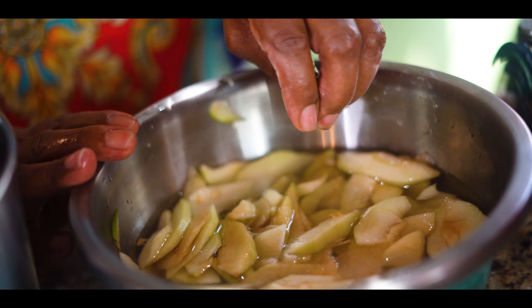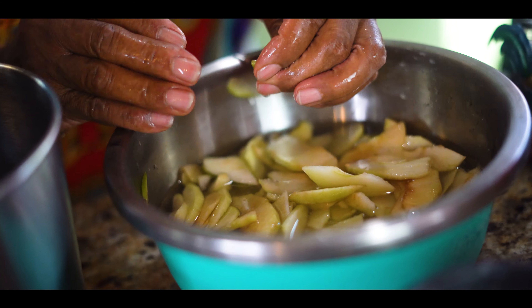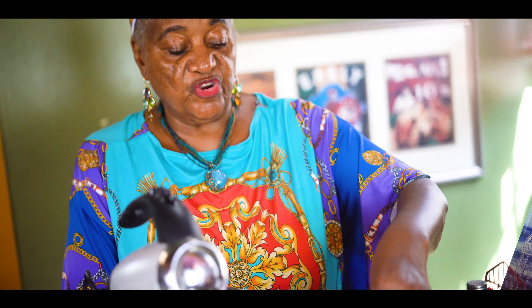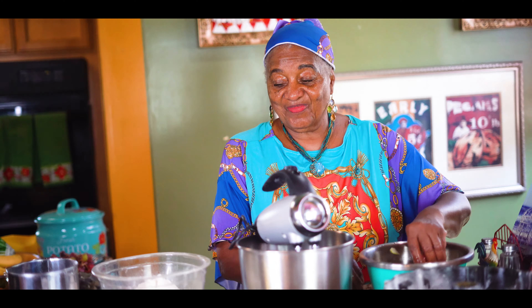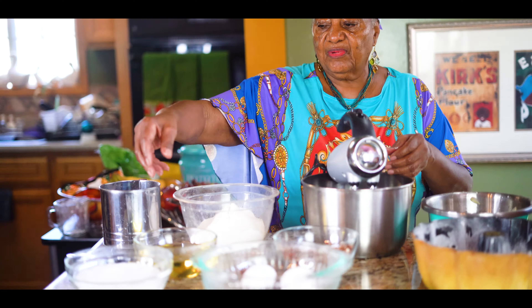When you peel your apples and cut them while you're waiting to put them in your cake, make sure the water is cold so they won't turn dark. All right, so the first thing we're going to do is beat our sugar and eggs together.